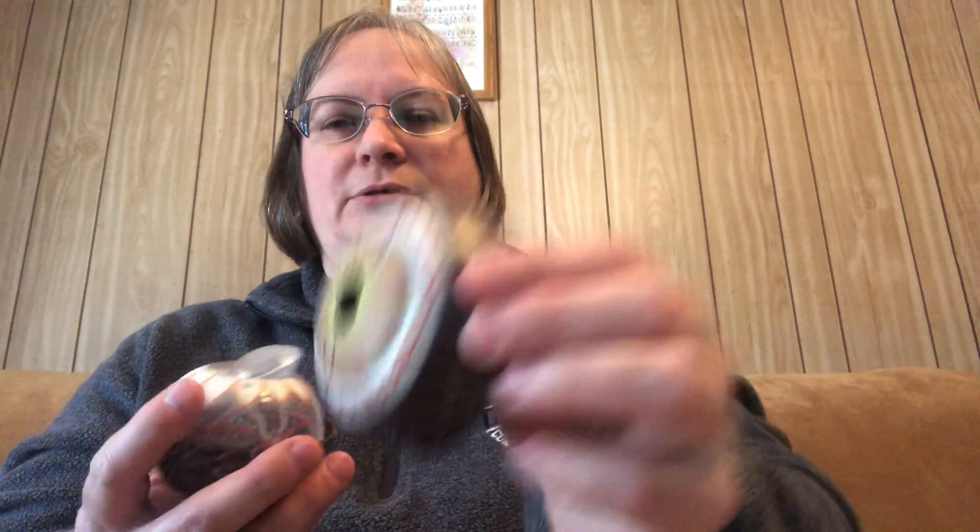Within the choroid layer there is a ciliary body that secretes aqueous humor, which is the fluid in the front of the eye. The ciliary muscles control the size of the pupil. The pupil is literally just a hole in the iris that lets light in to the lens and the retina. The iris is the colored part of the eye — brown, blue, green, or whatever color yours happens to be.